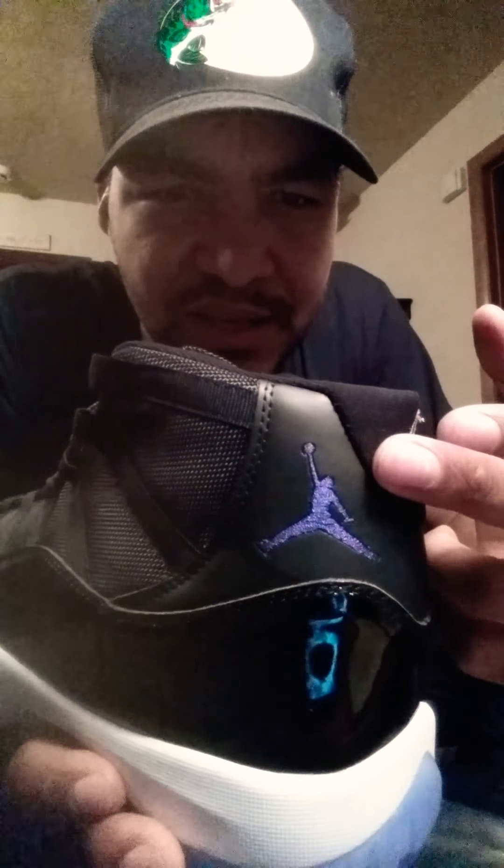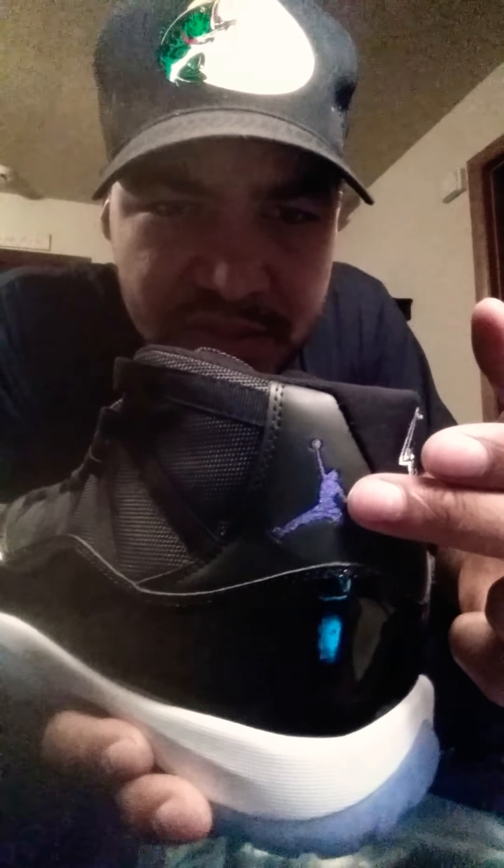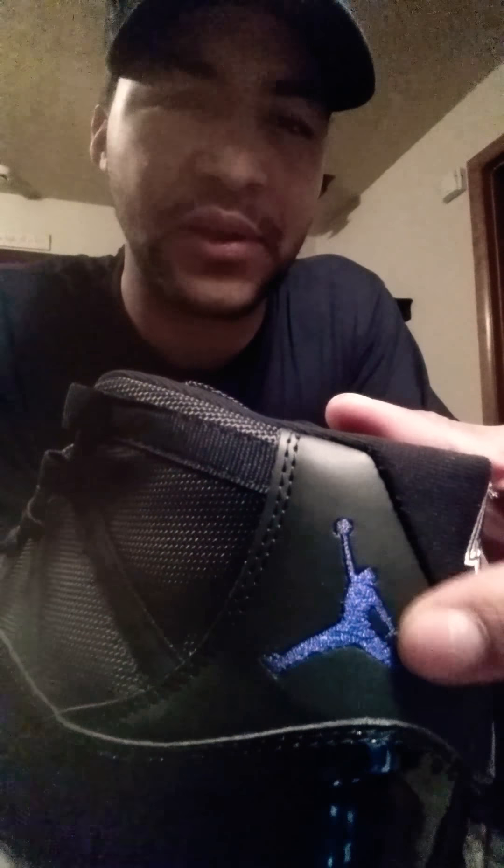I kind of caught this just a second ago — it almost looks as though the head kind of blends in with the body just a little bit on the Jumpman. It's not too crazy bad. I actually have a whole bunch of Jordans and I know what the Jumpman's supposed to look like — it's a little chunkier, in my opinion.